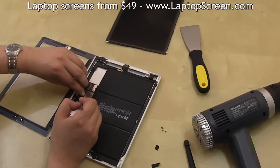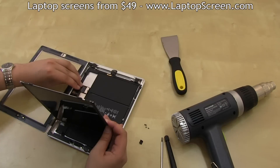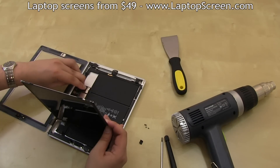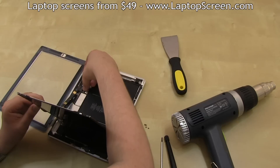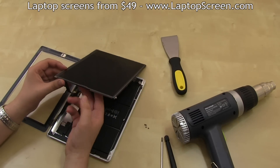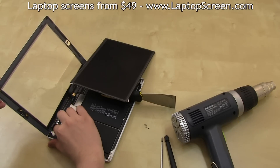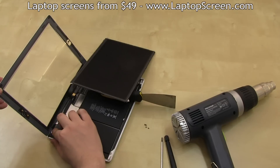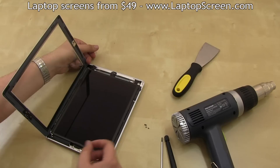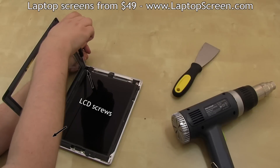Then secure the connector latches and replace the black tape onto the connector. Reconnect the LCD screen, secure the connector latch, and replace the black tape. The digitizer's flex cable is routed under the LCD cable, so it is best to keep the LCD panel propped up while rerouting the digitizer's cable back in place. Then slide the LCD panel back onto its mounts while holding the digitizer at the right angle, and secure the four LCD screws.